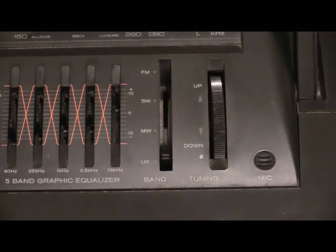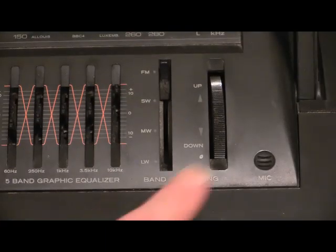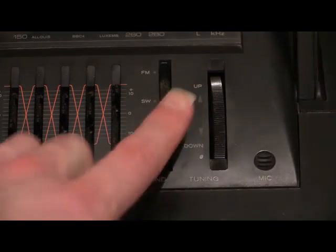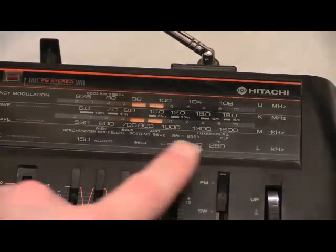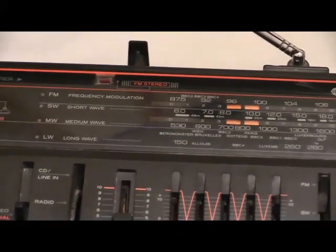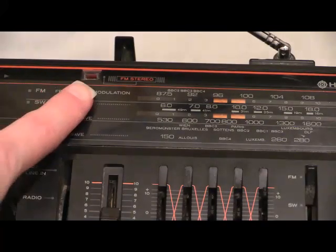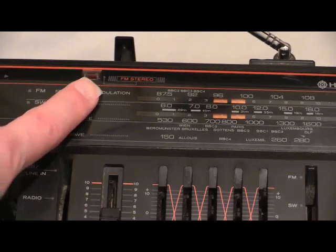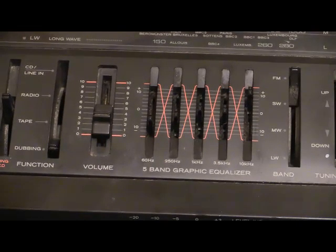Four-band radio on this one: long wave at the bottom, medium wave, short wave, and FM right at the top. This here is to tune the radio. Like a lot of other boomboxes, this one is tuned with a piece of string — you turn the dial and there's basically a pulley in there. There are two windows: the bottom one for long wave and medium wave, and the upper window for short wave and FM.